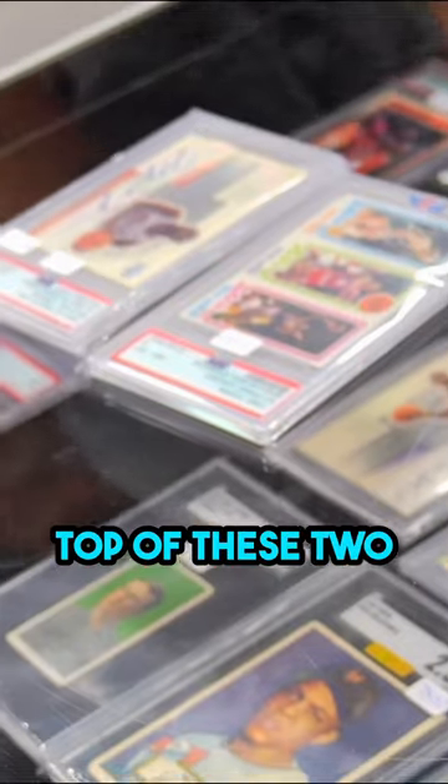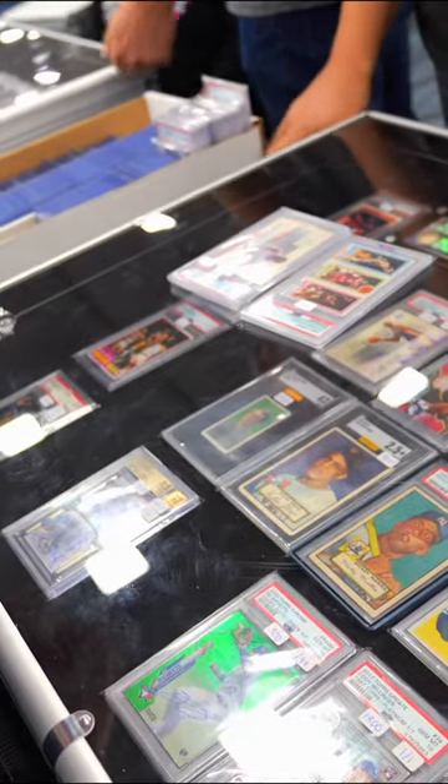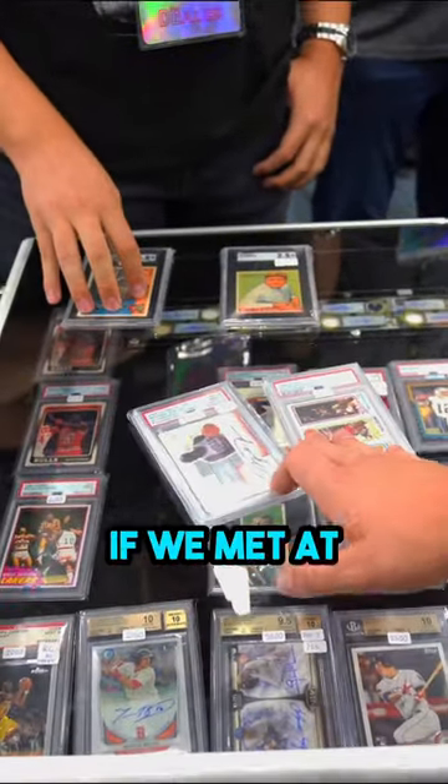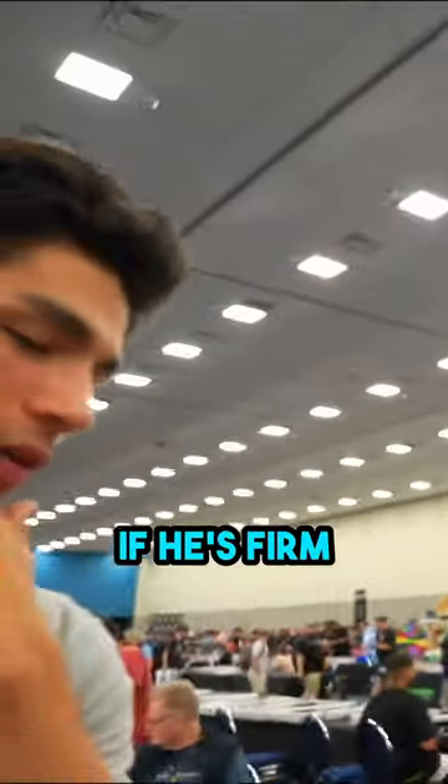How much cash do you want to put on for these two? I'd put like $750 on the bottom. You said these two and $750. If we met at $800 on top of these, we'd do it. If he's firm, he's firm. Let's do it, let's do it. Alright, cool.